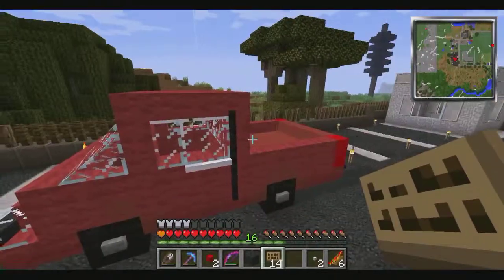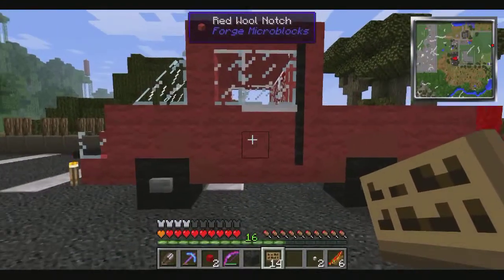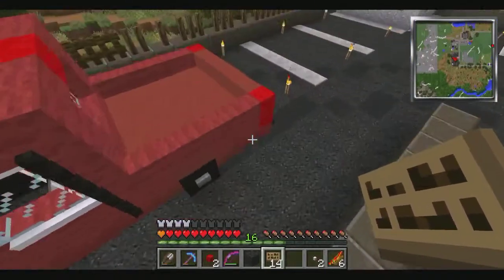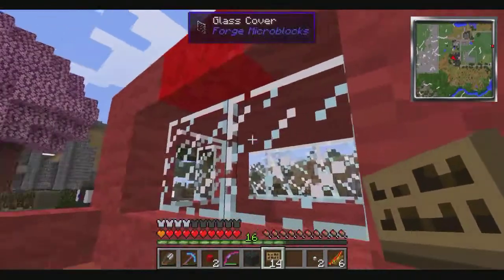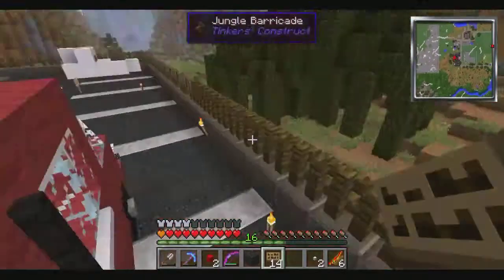I only had about an hour to make this today, so I just threw it together at the last second. We got our taillights up there, a little window out the back. I love this window — it's one of my favorite features of that truck, just being able to open up the back window.